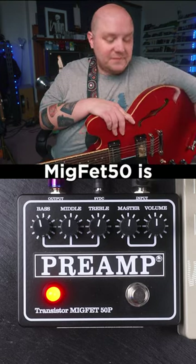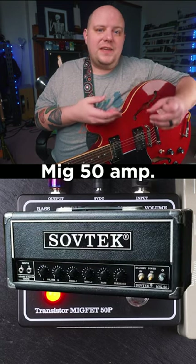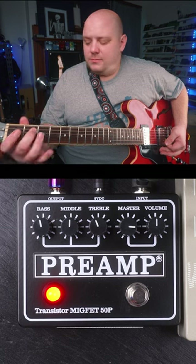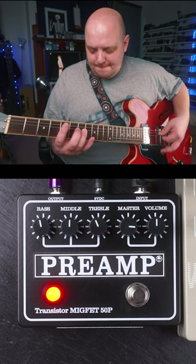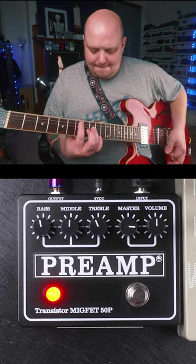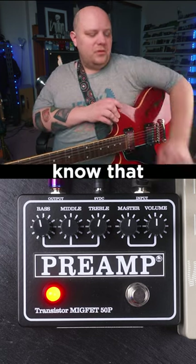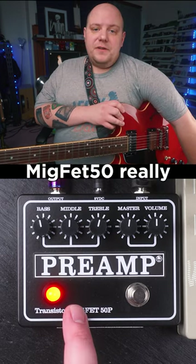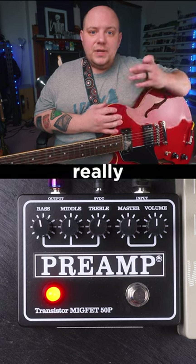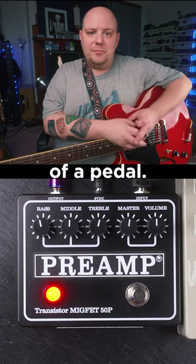The Acorn Amps MiG-FET 50 is a recreation in a pedal form of the Sobtec MiG-50 amp. It takes that preamp circuit and puts it inside of a pedal. If you're familiar with the amp, you'll know that the visual motif of the MiG-FET 50 really matches the visual motif of the amp, and it's a really straightforward and great sounding way to get that MiG-50 sound inside of a pedal.